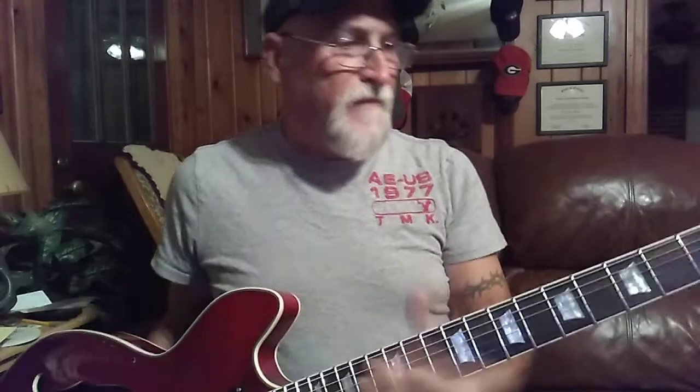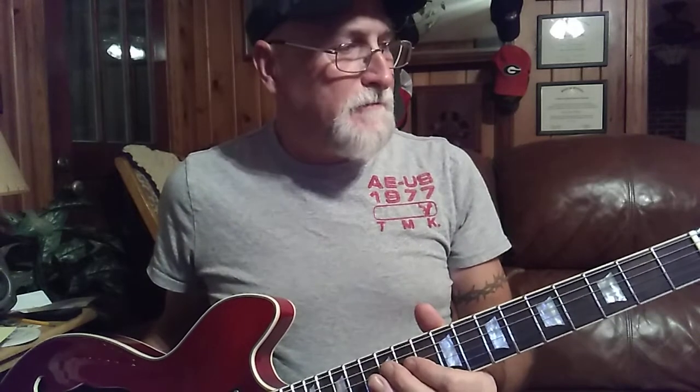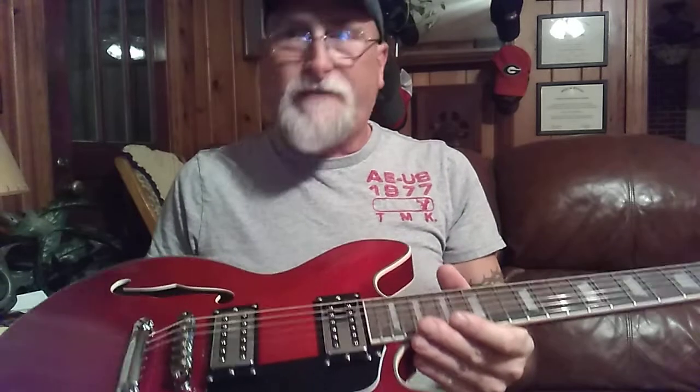Other than checking the fret level, polishing the frets, adjusting the truss rod, all that — it's a whole total different guitar.